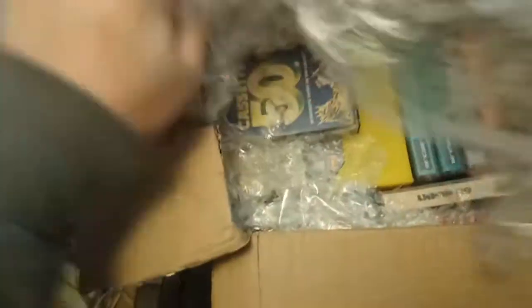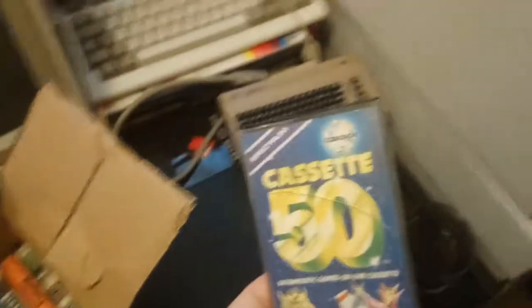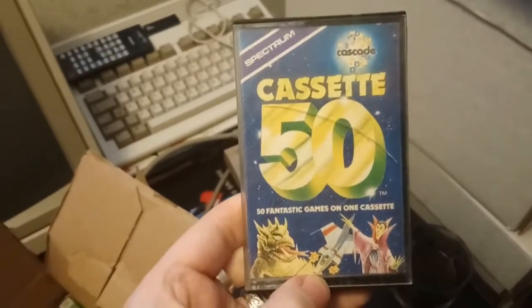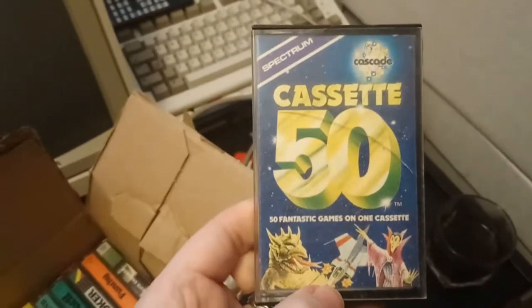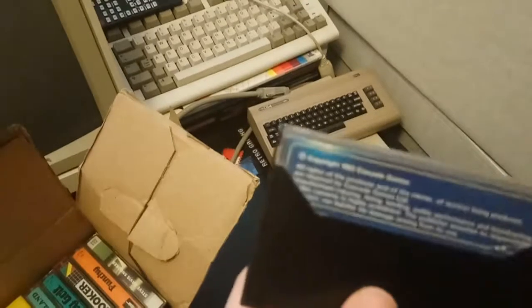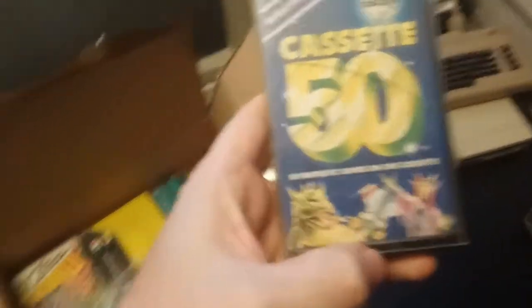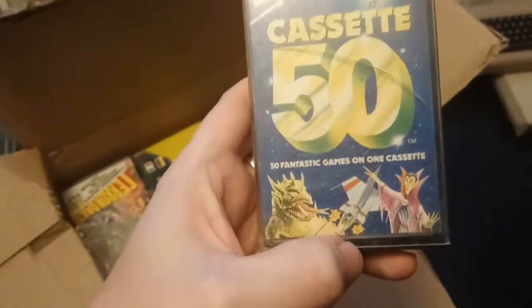Right, first up we have Cassette 50 — a bit of a legend in the world of the ZX Spectrum. It was 50 games on one cassette, and from what I've heard they're pretty poor. I don't have a copy of this, so yeah we're off to a good start.